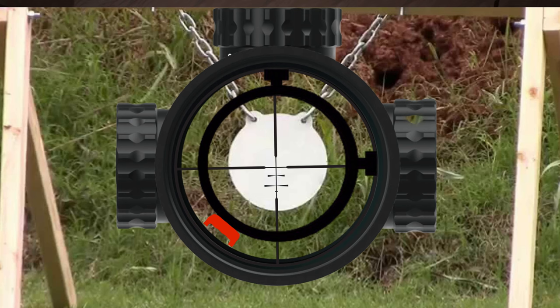The tube diameter on a scope — the main thing you get with a larger tube diameter is potential. If the internal optic assembly is the same size inside a larger diameter scope, there's more room for it to move, so you get more travel — more adjustment range vertically and horizontally.